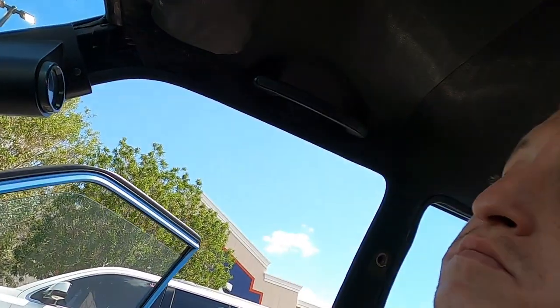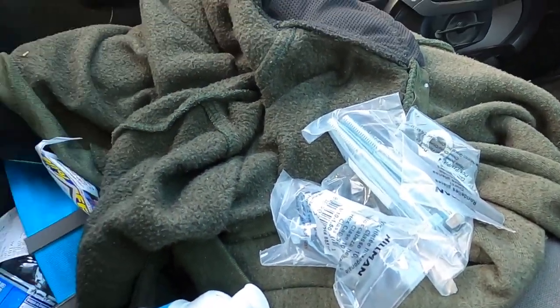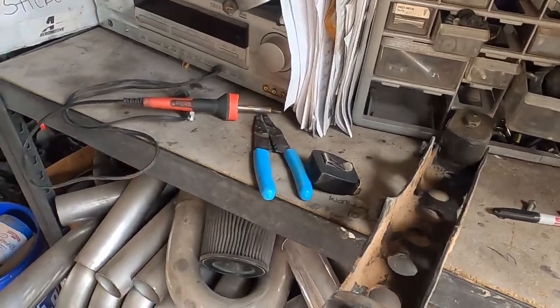I am at Lowe's. I got all the bolts and washers. A few of them are a little bit longer than I want, but better longer than shorter — I'll just cut them down if I have to. Just got home, now we got the bolts. We can move on to something else, probably cleaning because that's still what needs to be done.